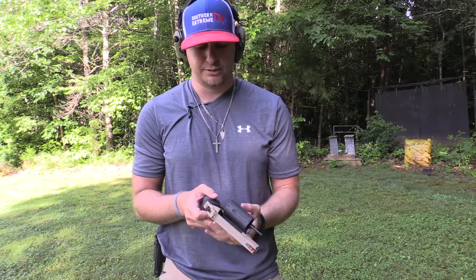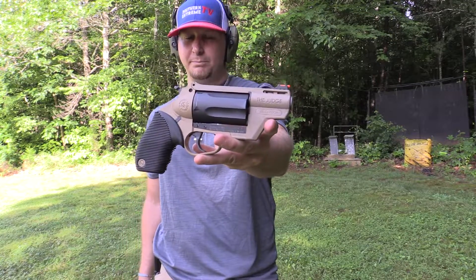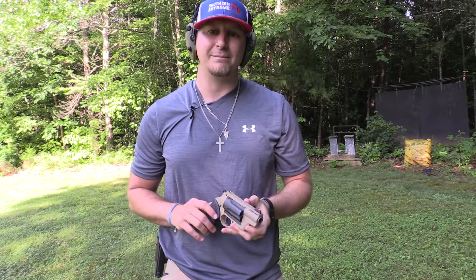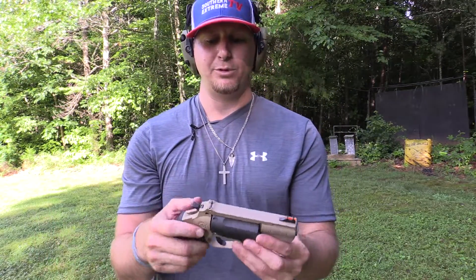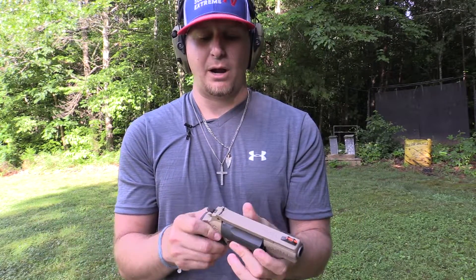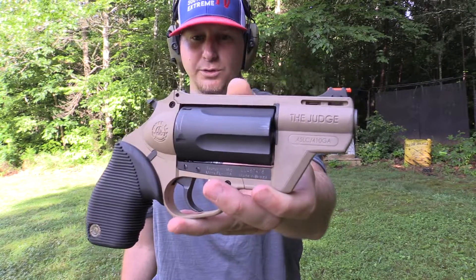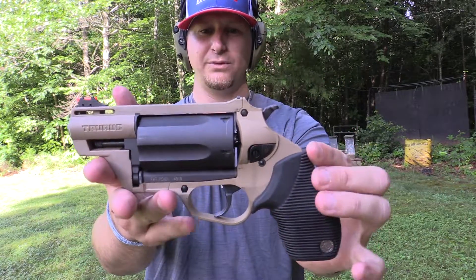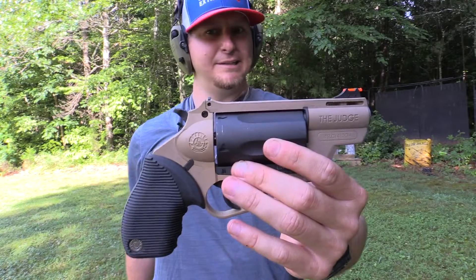With two hands on it you really have the opportunity to get back on target with a couple good follow-up shots. And the good thing is you're shooting that 410 round, so you've got a little bit of a pattern. That right there is the Taurus Public Defender Polymer version of their Judge lineup — absolutely love this gun. They're made in Miami, Florida. It's really lightweight and perfect for multiple uses.